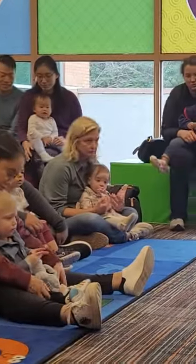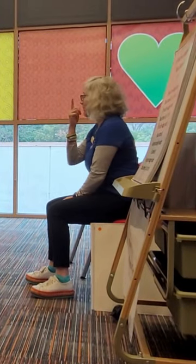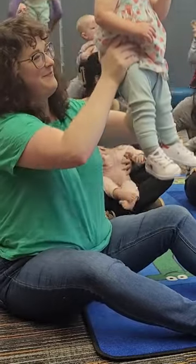Tap our toes. Where are your toes? Again, we're going to tap our nose. Here we go up, up, up.